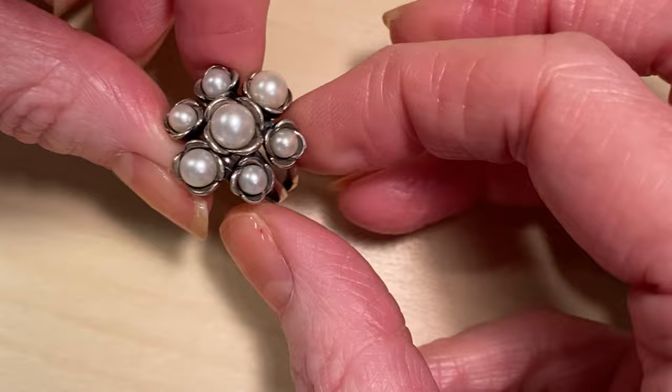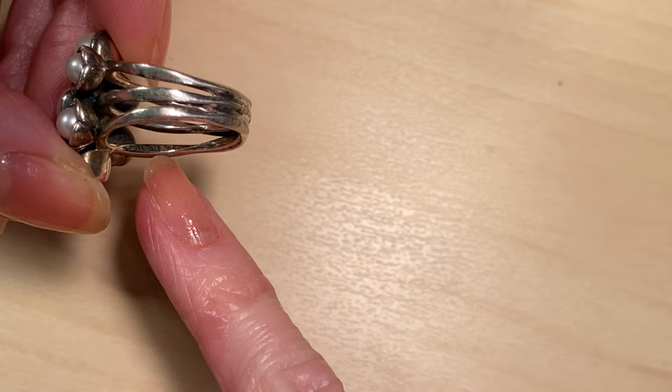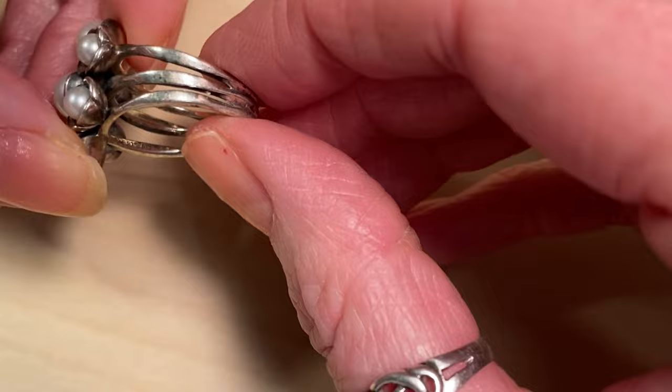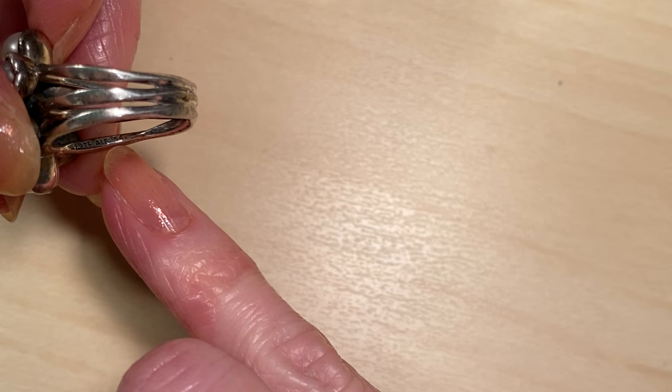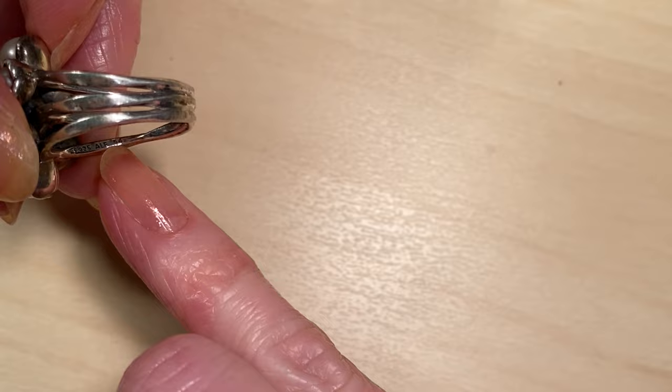This ring was another charity shop find. I was delighted to discover it not only has the 925 mark, it also has ALE — the maker's mark for Pandora — so I was quite pleased with that find. There's also another number on here, 54, which is a European ring size. That doesn't tell you anything about the metal, it just denotes the size.